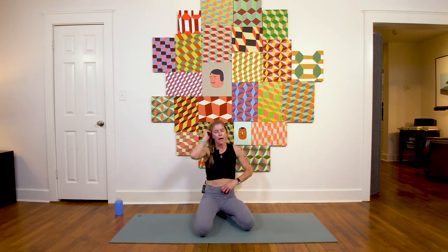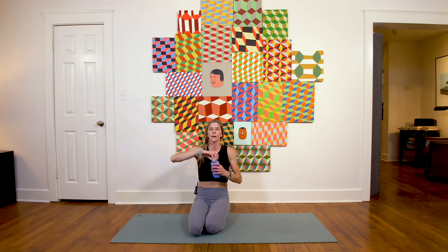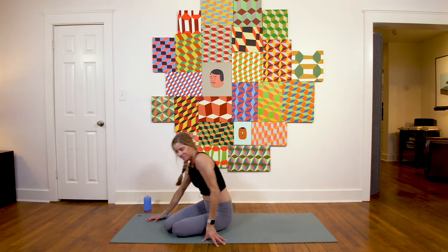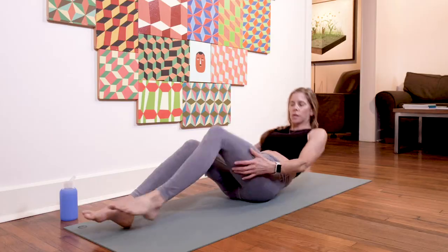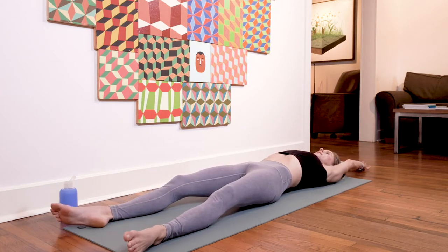Deep breath in, deep breath out. Come down onto your mat — maybe take a quick sip of water — and then we're going to move straight into some core work. For core today, start on your back: stretch your legs out long, arms above the head.